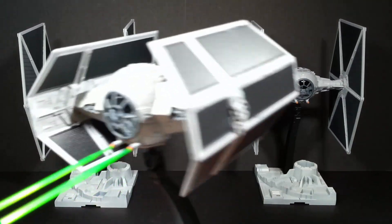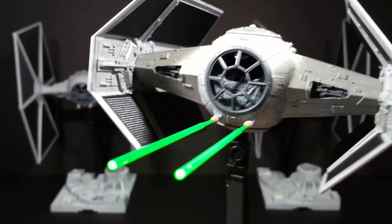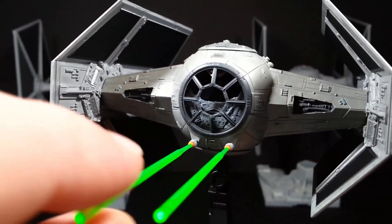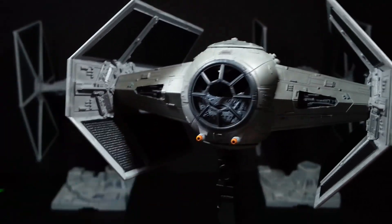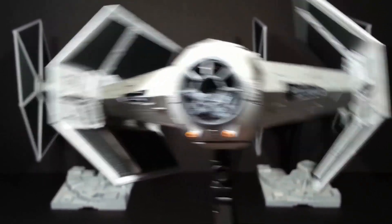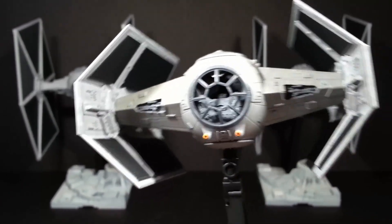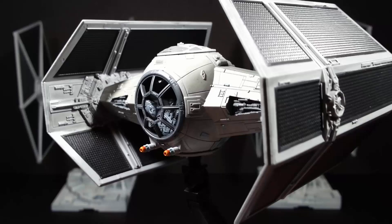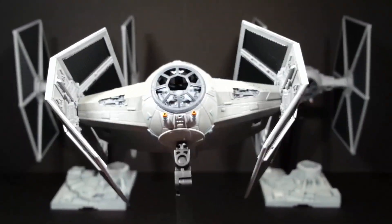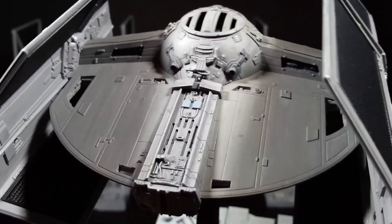Moving on to Darth Vader's TIE Fighter Advanced — a special TIE Fighter. We've got a couple of laser bolts coming out, which come with all of Bandai's Starfighter kits. They're detachable, so I've just put them in there to change things up a bit. I've weathered this one up a bit more than the previous two. The reasoning is that this TIE Fighter has its own hyperdrive, so Darth Vader can fly around the galaxy hunting down the Jedi — flying through planets, atmospheres, and asteroid belts — so I kind of muddied it up a little bit. It's probably a bit more weathered than the actual version from the movie, but I just wanted to give it a bit more character.